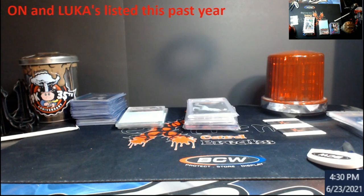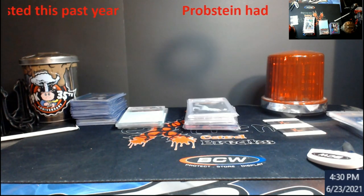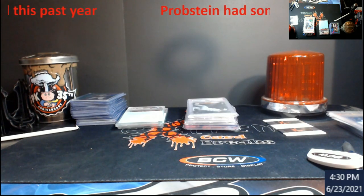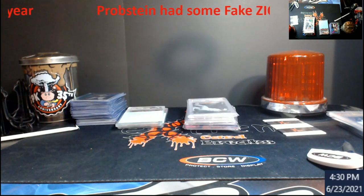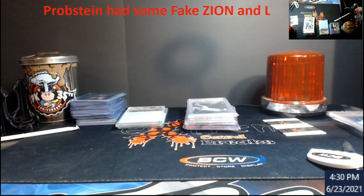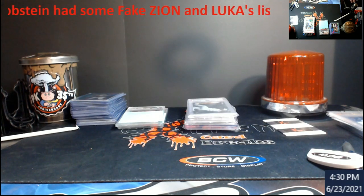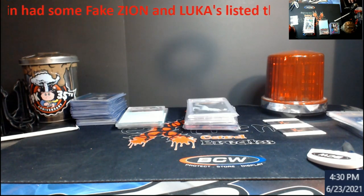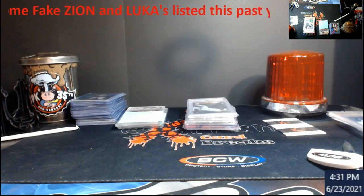A while back people brought up these fake BGS slabs and how to really tell the difference. The biggest difference is in the serial number — make sure the dot is in there. This was from a Probstein auction back in January. These could still be in circulation, and it's more higher-end stuff, so always try to blow up the pictures when checking Beckett slabs.